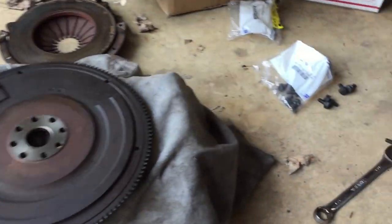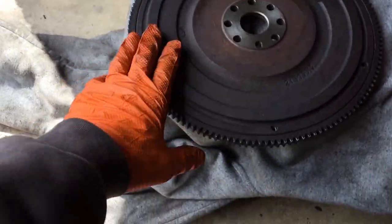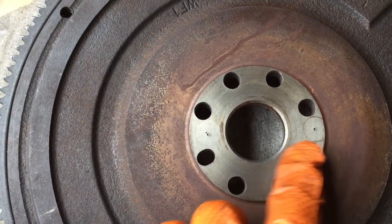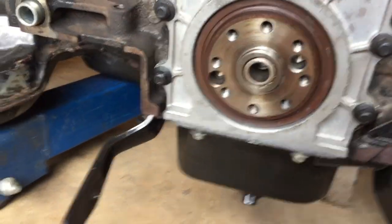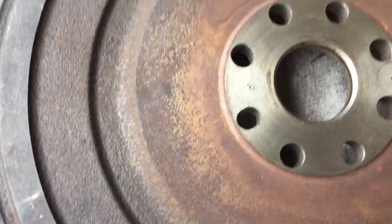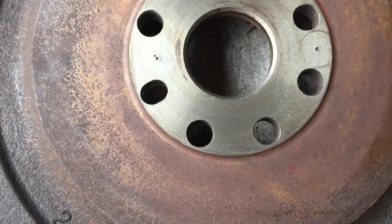Putting on the flywheel now. Got my new torque-to-yield bolts from the factory. This flywheel does go on a certain way because it is balanced. When I took it off there were two little circles — one offset and one more centered. Just in case those little circles got rubbed off, I took a center punch and put little dots on it so I would know which side was offset and which wasn't.